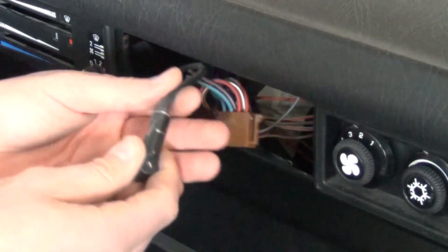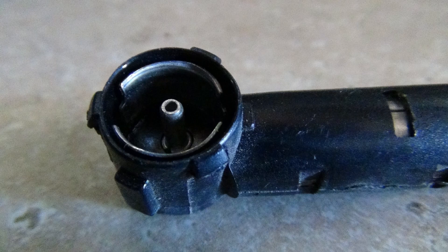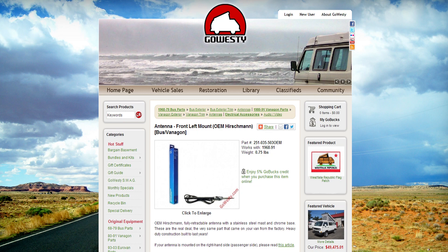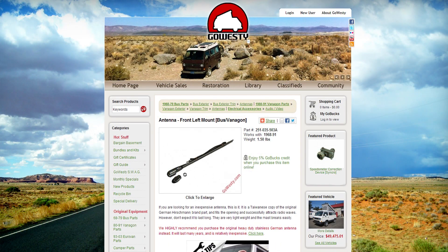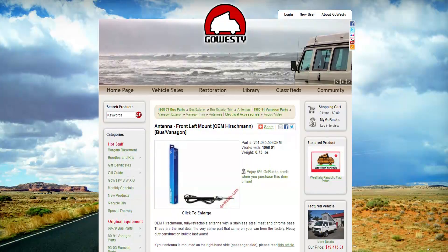If you have a stock Hirschman antenna, you will most likely have a plug that looks like this, which will not fit a modern stereo. We do offer adapters online, part number VWAB, as well as two models of direct replacement antennas with a new style plug, found simply by searching antenna on our website. Also check out both product pages for a walkthrough on how to install one.